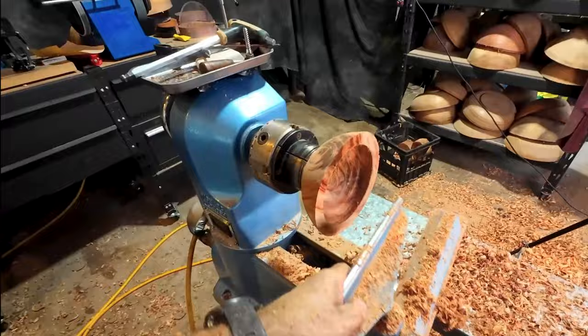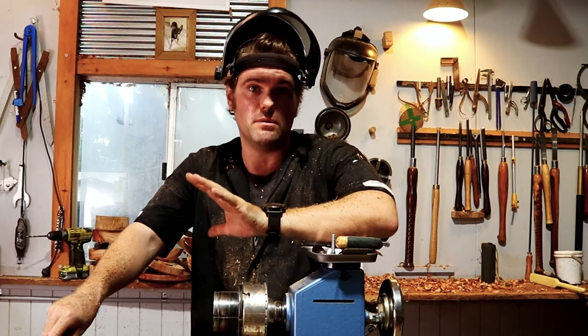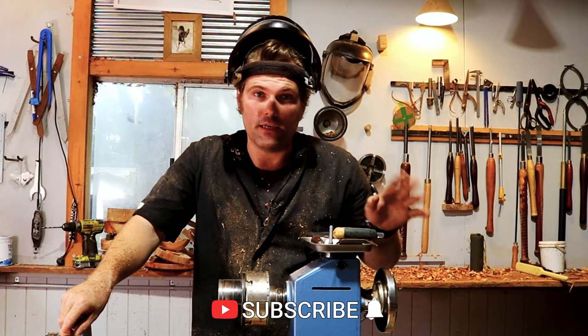How to dry them: this video just here will show you the entire process of how I go about drying my timber products — all the way through the steps and what I use. This other video shows four different ways of how to remount bowls and platters onto the lathe once you're ready to go. I hope you enjoyed the video — thank you so much for watching. Cheers, bye.